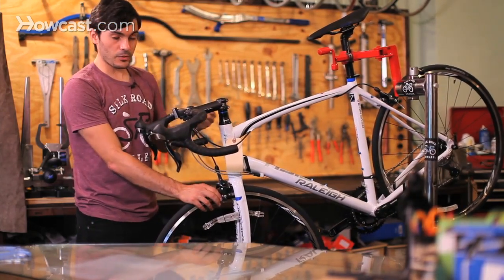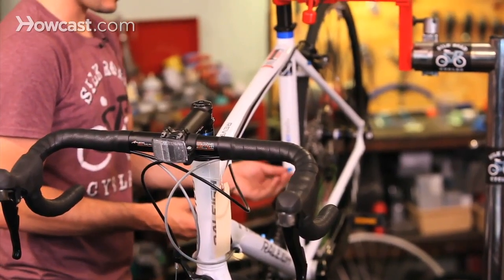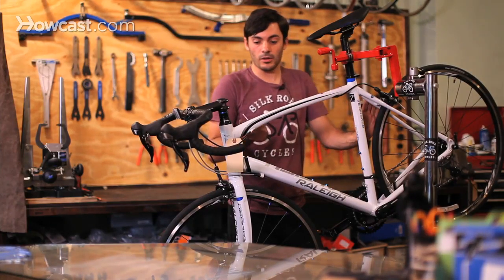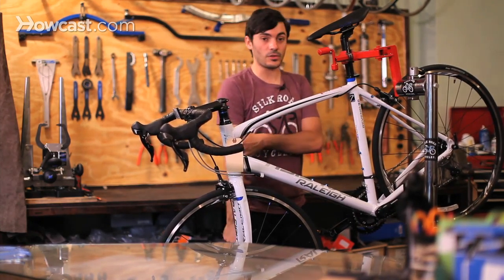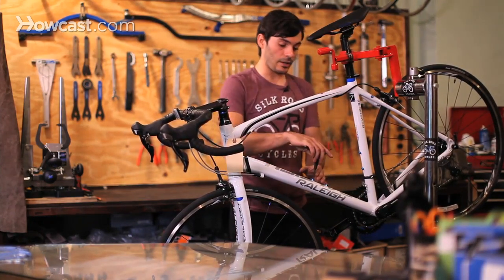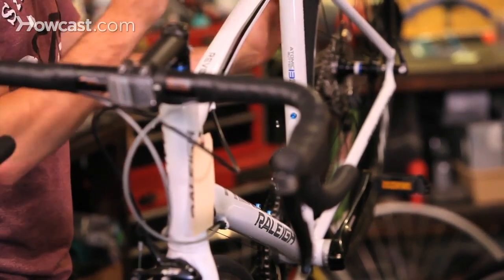Adjusting your brakes is really important to do at home. Also make sure that all the nuts and bolts are nice and tight on your bike. A lot of times when you're riding along, I see things fall off of people's bicycles. That can be really dangerous for you and for other people, so just make sure you're tightening down even small bolts like for your water bottle cage, just to make sure they're not going to fall off.